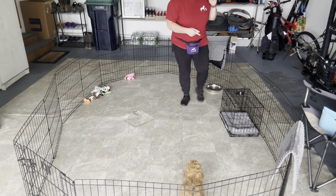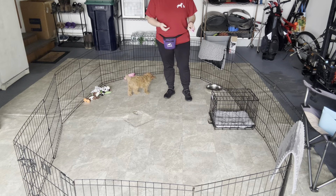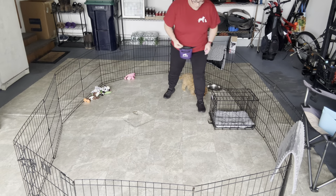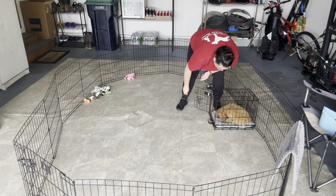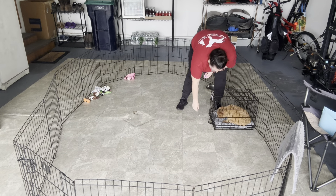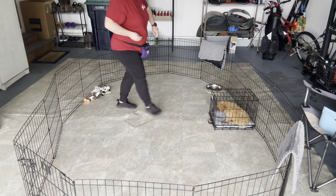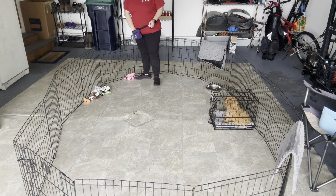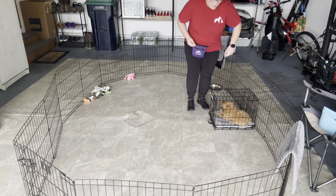The next thing that we worked on this week was our crate. We worked on getting her in and out of her kennel, capturing when that door gets closed, and then we had a goal of getting some steps away. Click and feed once she gets in there, click and feed once that gate is closed. Then we'll get some distance away from the kennel, and as long as she stays happy — not whining or pawing at the bars — we go ahead and click and feed her for that.